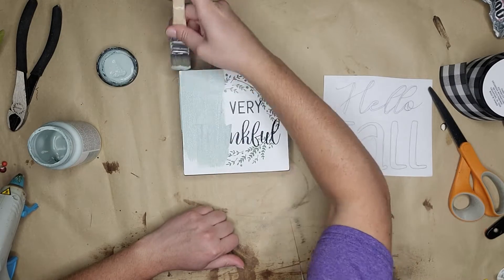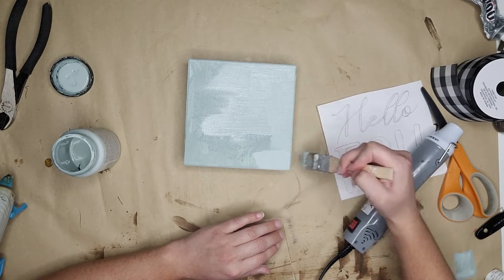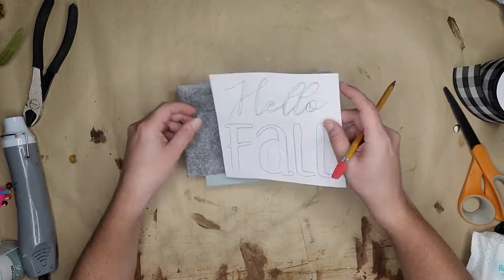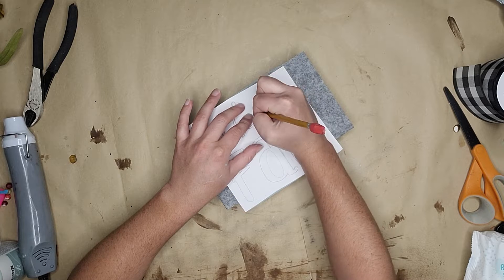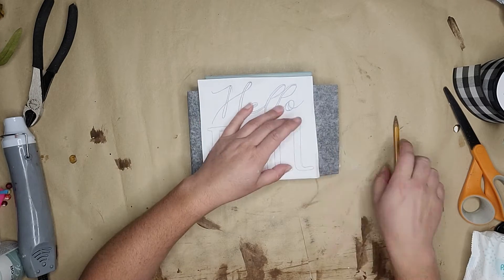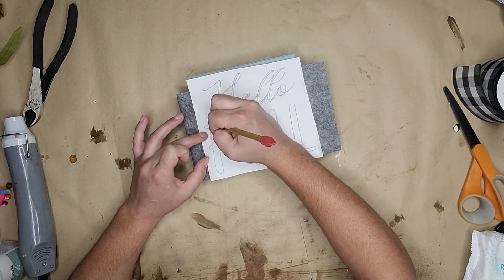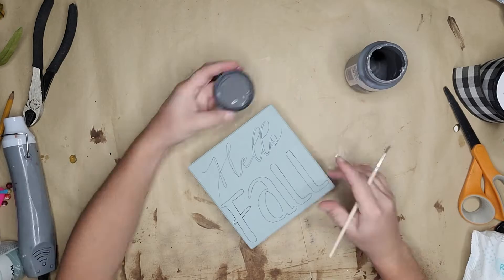Next we're going to work on this little sign. The original sign had a lot of scratches, dinks, and was really beat up. So I'm using some greenish chalk paint to paint over top of it so I can make it into a new fresh sign. I did two coats of this paint and then added some fall lettering — this was actually from a project I did last year. You can go onto your computer, choose your fonts, print out whatever wording to the sizing you need, and use some carbon paper to trace it on. I put my carbon paper down with the black side down and traced it with a pencil to transfer it onto the sign.